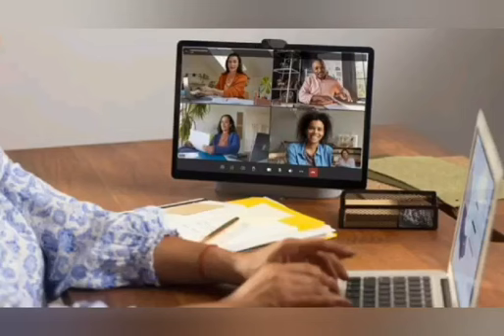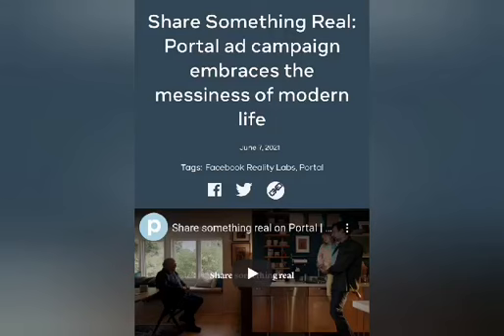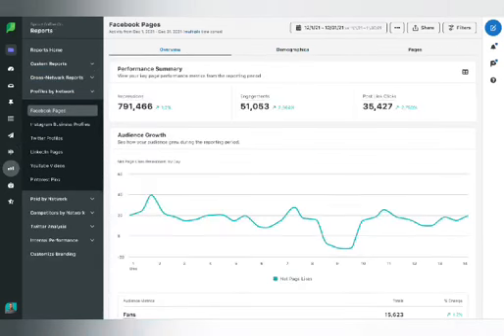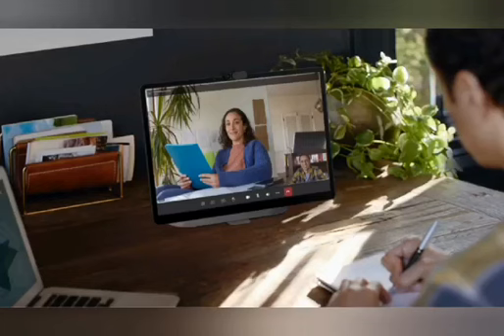In our demo we told you about the introducing of Household Mode — a new way to share your Portal with anyone in your home. The primary advantage that the Go has over smart displays is its portability and Messenger and WhatsApp support. You should only choose the Portal Go if Messenger and WhatsApp are the two video call services you want to use.